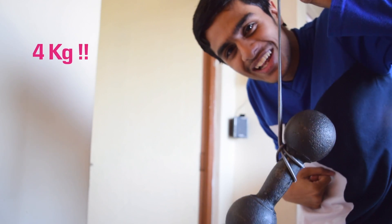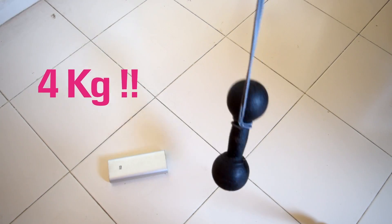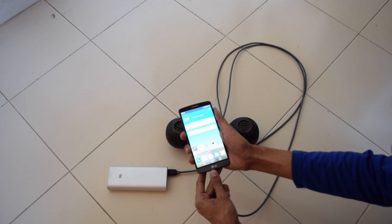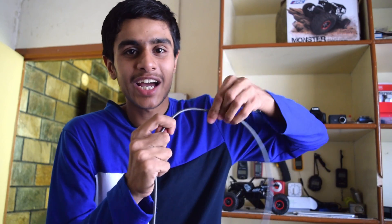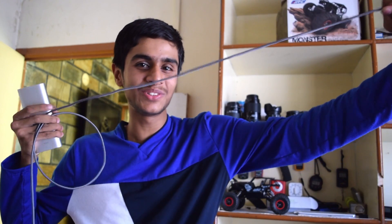I even tested it with a 4-kilo dumbbell — it's not just a cable, it's a really strong braided-design cable, so you can pull really hard on it. Some guys have even pulled a car using this USB cable. And it's 2.5 meters long, so you can plug it into your solar charger and get charged inside your home.